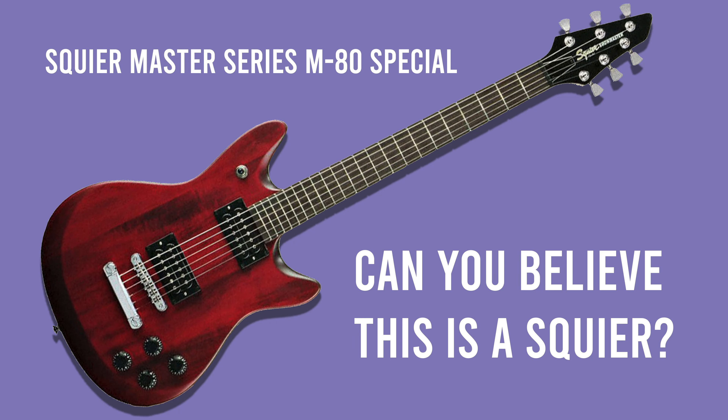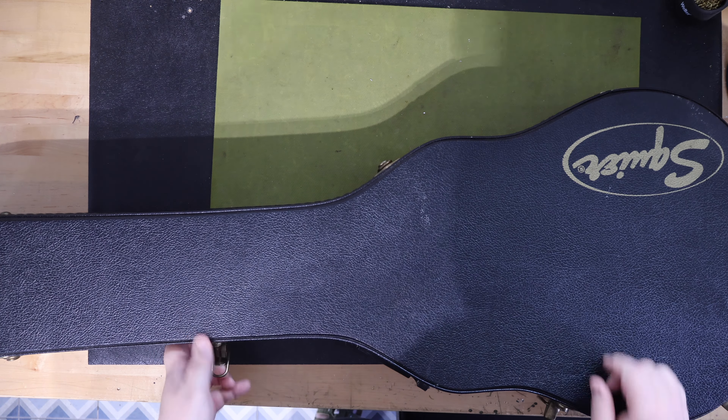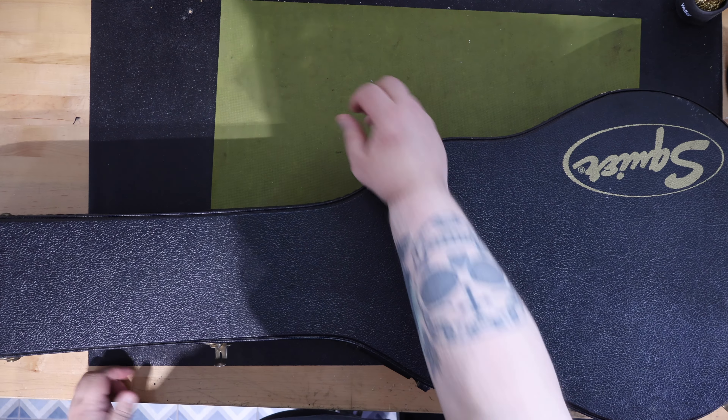On the bench today is the Squier M80 Special. The Master Series M80 and M80 Special was designed by Fender Custom Shop Senior Master Builder Todd Krause.